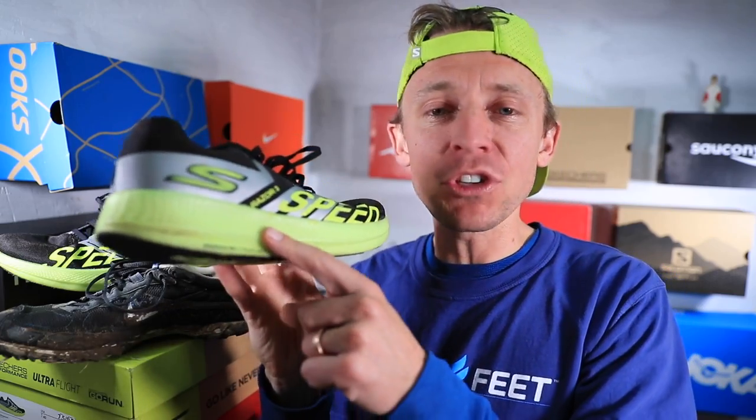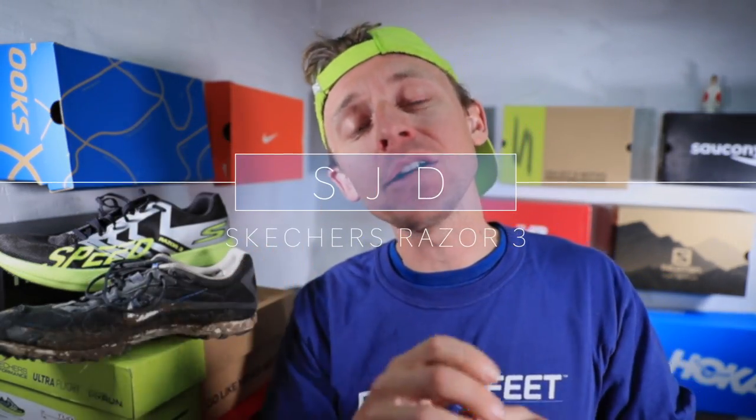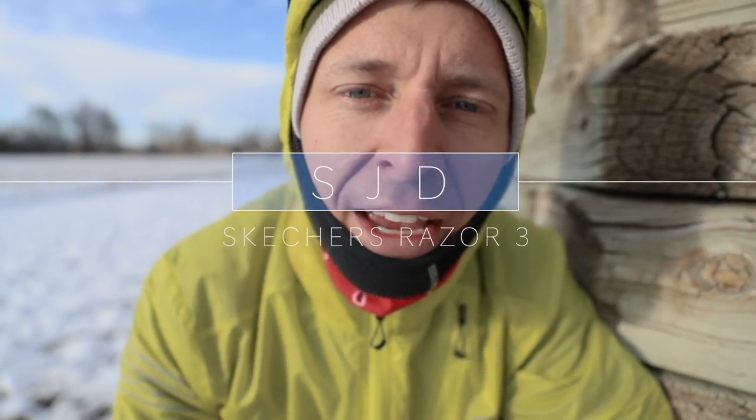Welcome to video number two for today, all about the Skechers Razor 3. If you missed this morning's vlog, we talked all about fear for runners — a topic you probably wouldn't expect on this channel, but I think it's really important to dig into as athletes, so go check it out — upper right hand corner.